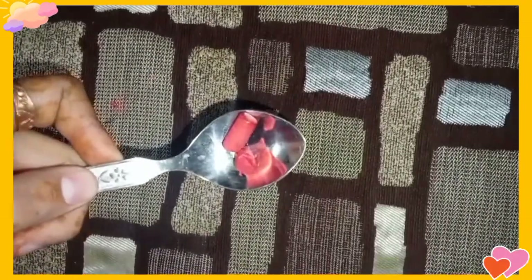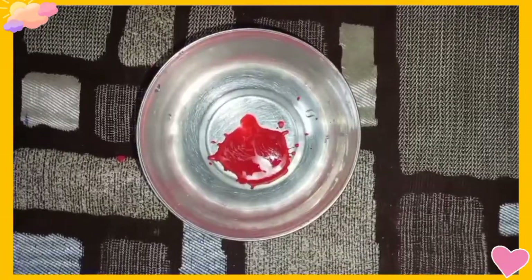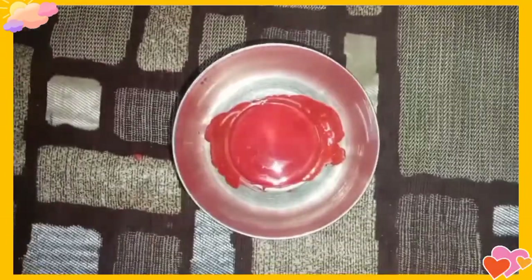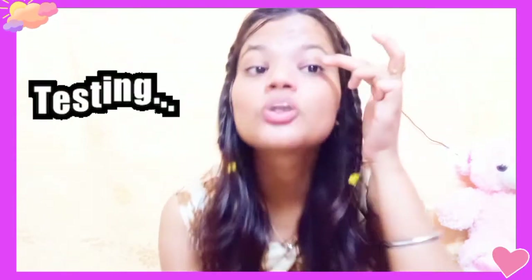Now we're going to do the preparation process. I have created the eyeshadow palette and kept it. I have my eyeshadows ready. Let's see if this is working or not. You have to blend it properly. You can use any colors — green, blue, yellow, orange. I have only used red.